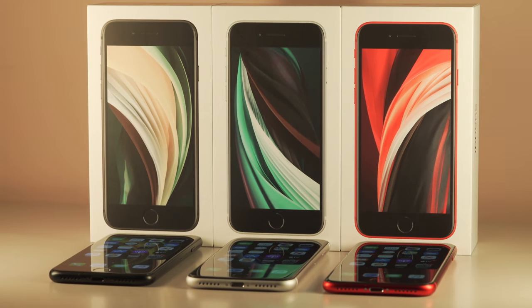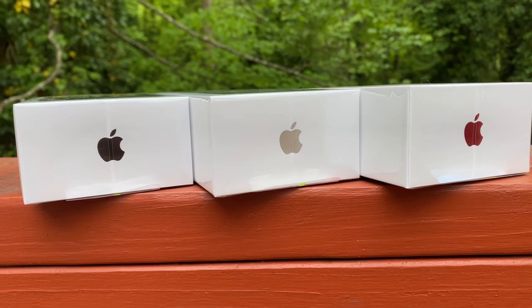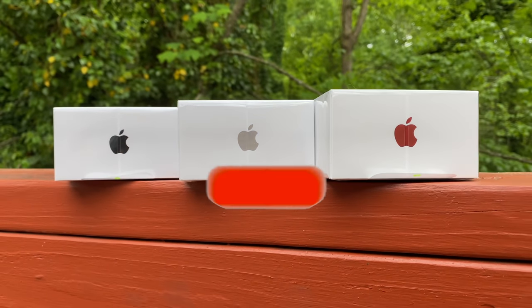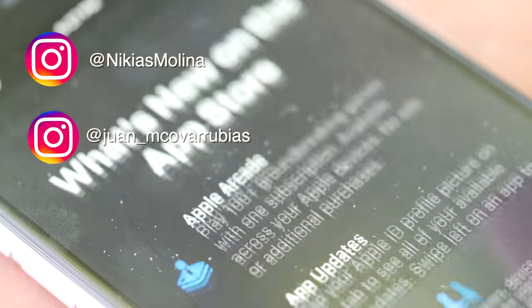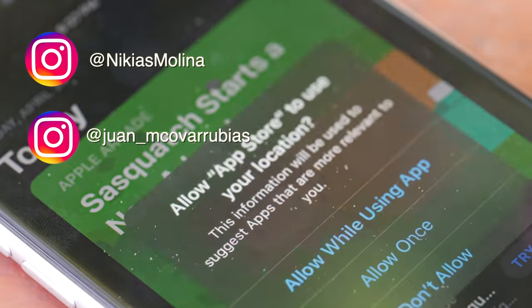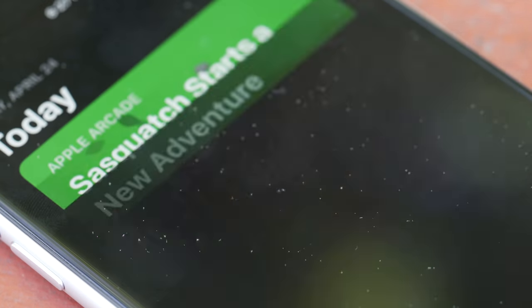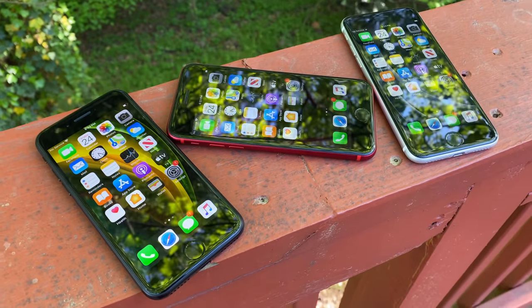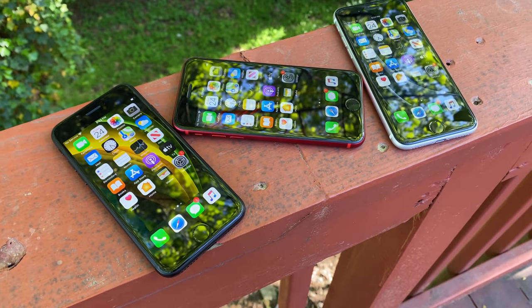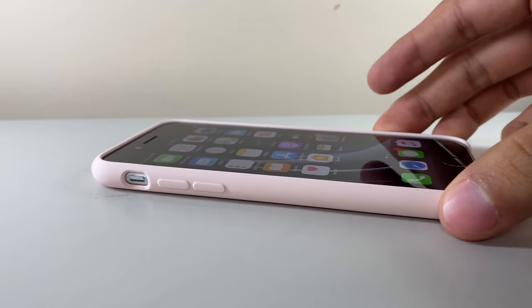Ladies and gentlemen, I'm super excited to announce that you — yes, you — could have one of these iPhones 100% free. You can even choose your color. Entry is super simple: subscribe to my channel with bell notifications and make sure to follow my buddy Nikias Molina on Instagram. And while you're on IG, give me a follow as well, as I post updates, polls, and other giveaways over there. We will choose the winner on a live stream — 100% random, completely up to chance — on May 17th, 2020. We figured we wanted to make someone's day during these unusual and difficult times. I have more content planned for you guys, so I'll be clocking out for now — can't wait to see you all in my next video.